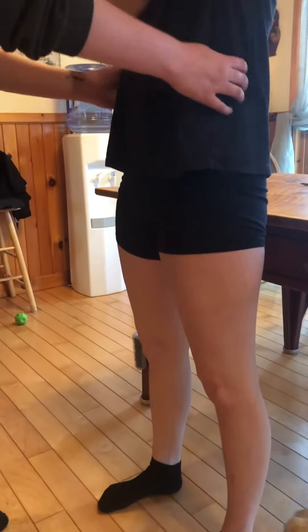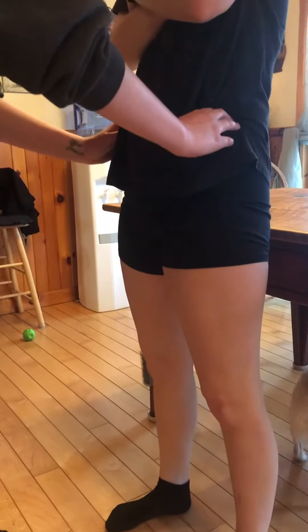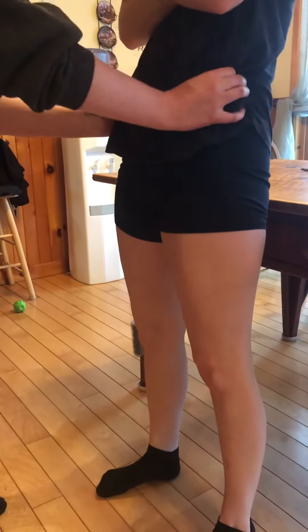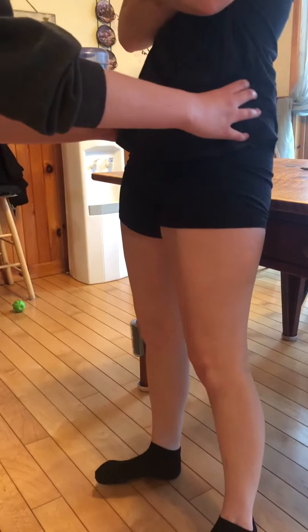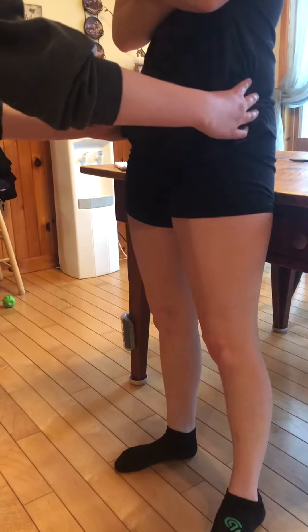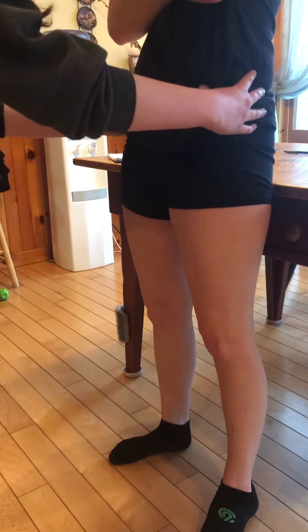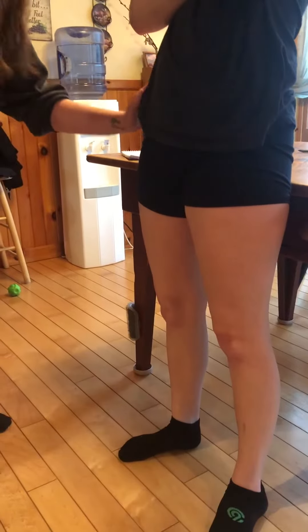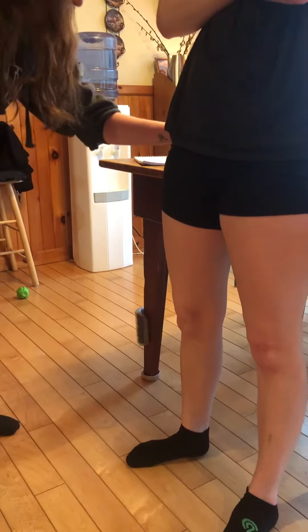I'm going to palpate the iliac crest, which is up here. And then to find the ASIS — Rachel's really ticklish, I'm so sorry. So here's the ASIS. And then the greater trochanter, down here. It's right here.